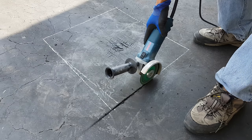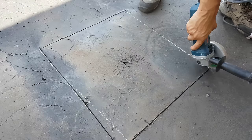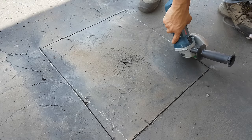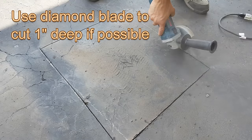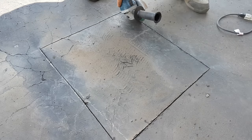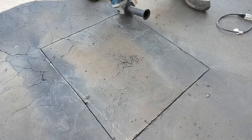For DIY people, I recommend using the 4.5-inch angle grinder with a diamond blade. Try to cut about three-quarters to one inch deep. You can rent the gas cutter from the tool rental center, but it's overkill.